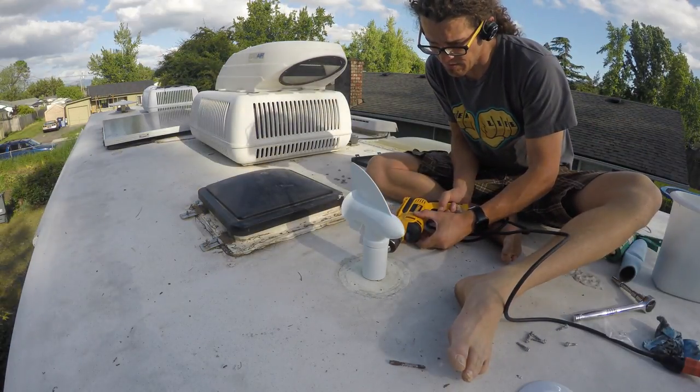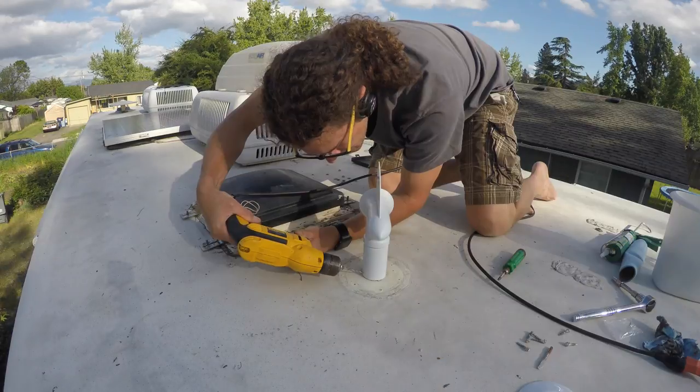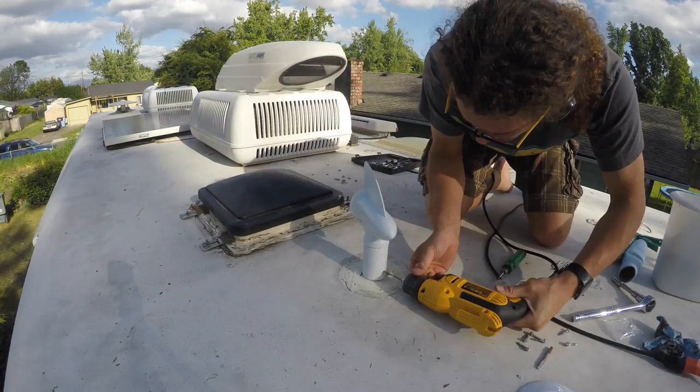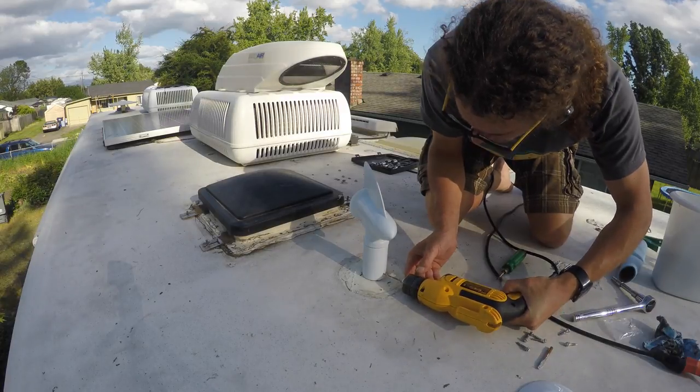Using a 3/32 inch drill bit, drill three evenly spaced holes through the cyclone and pipe as close as you can get to the roof, to make sure the holes remain beneath the face plate.